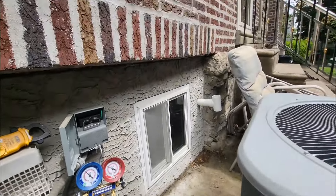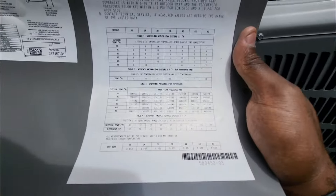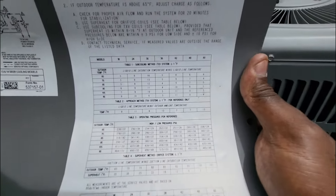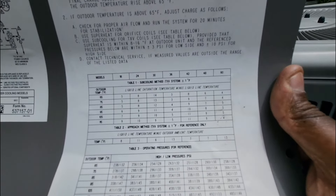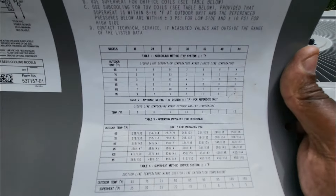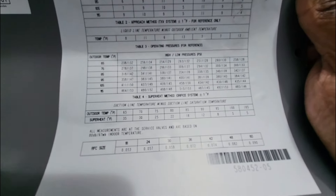The EVAP coil has a fixed orifice metering device. Whenever you do subcool, it's very important to know what type of metering device you have, because with a TXV, subcooling comes more into effect versus superheat — but it's still great practice to check both superheat and subcool. In this case, this unit is fixed orifice only.